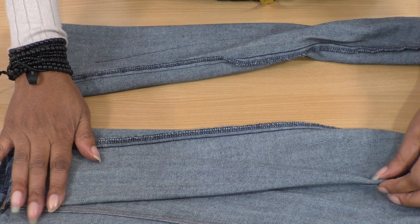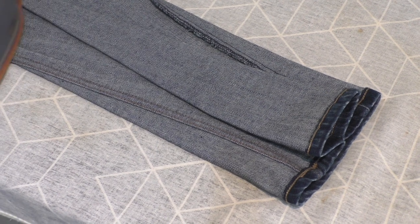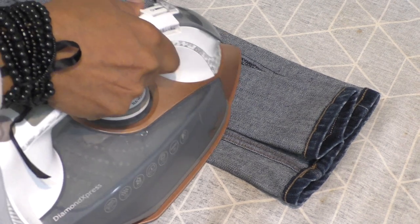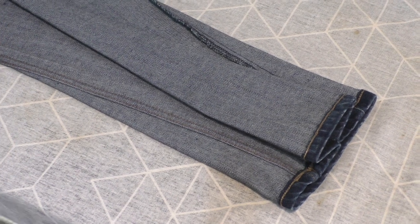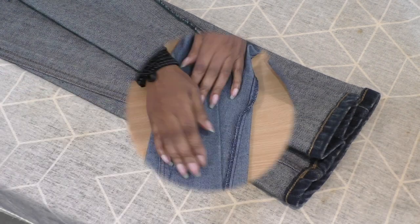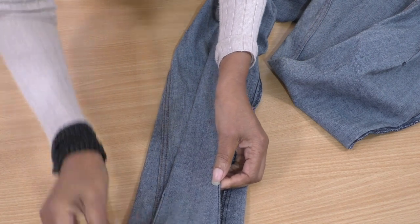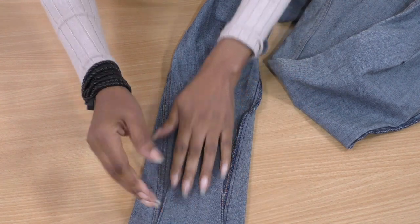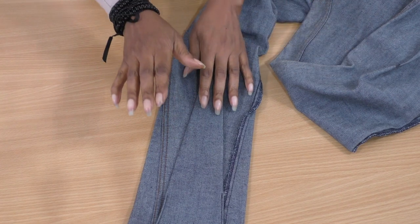Let's press those first. It's now pressed — a nice crisp line. I've done a row of stitching on either side just to keep the lower section in place so it doesn't open out too much. Done both legs, and so the next step is to turn to the right side.